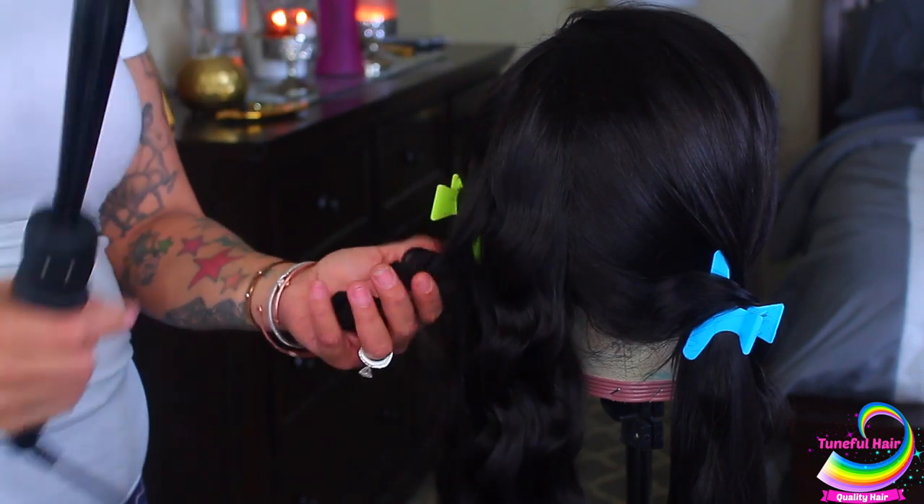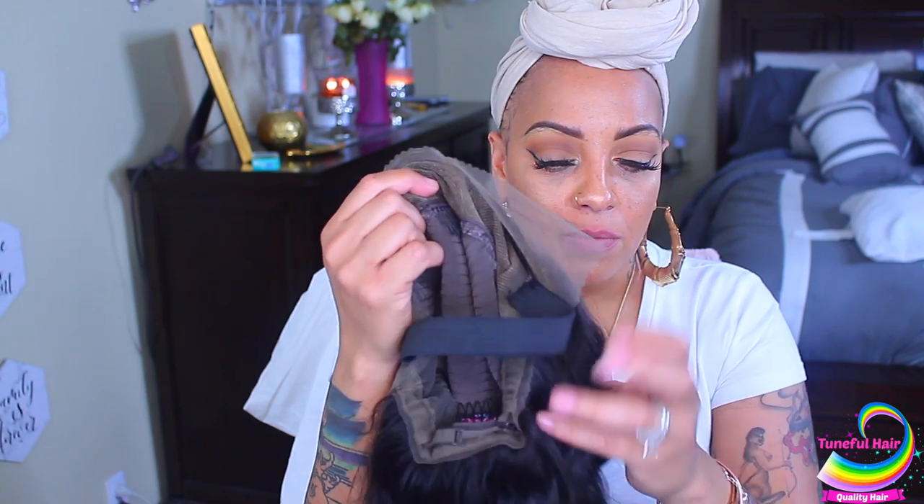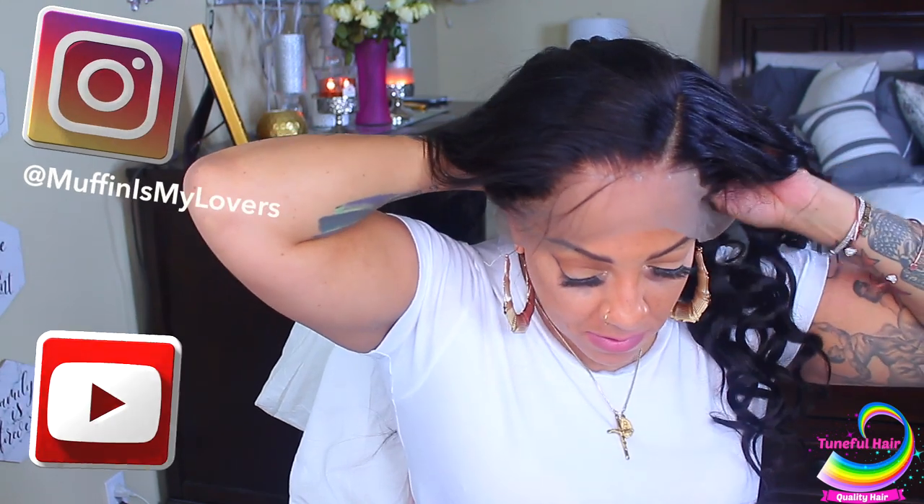The wand will also give you beachy waves, so if you don't want to use the crimper, you don't have to. Here is the part where I've already styled most of it and left a section out to show you. As you can see, I bleached the knots and it came out really nice. The wig does come with three combs in the front, a sewn-in elastic band, a cone and adjustable strap at the nape. Make sure you follow me on Instagram and hit the subscribe button on YouTube.